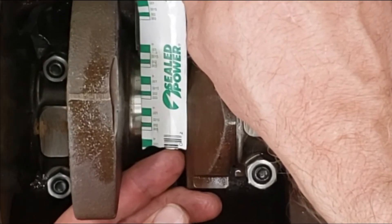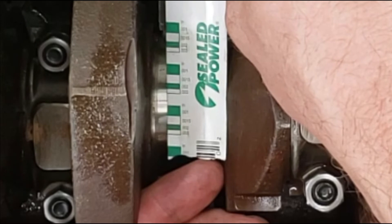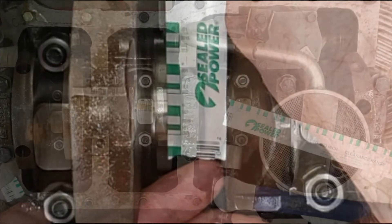On this bearing, the measurement reads 0.002, or two thousandths of an inch. That means the difference in size between the main bearing journal and the main bearing itself is two thousandths of an inch.